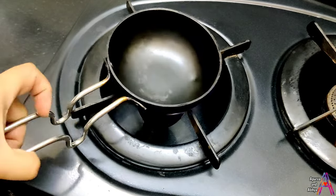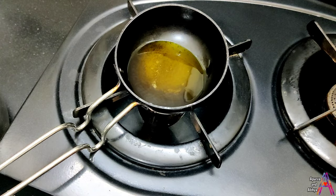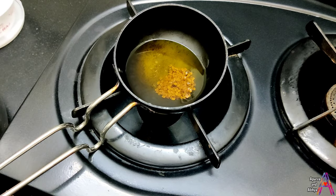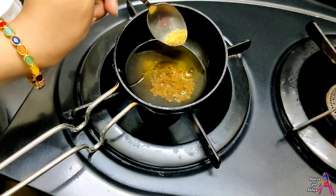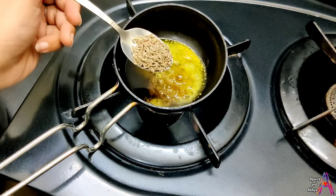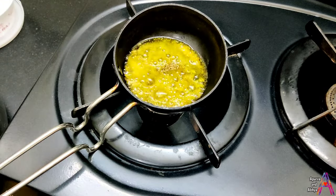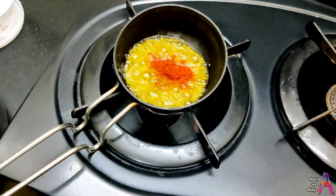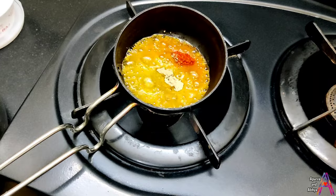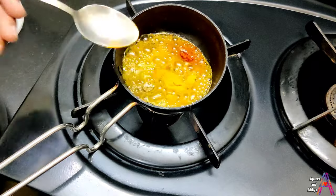Now we will prepare the chowk. Take a pan and put it on gas. Add 1 tablespoon of oil and half tablespoon of honey. Then add half tablespoon each of lal mirch powder, aamchur powder, dhania powder, and haldi powder.